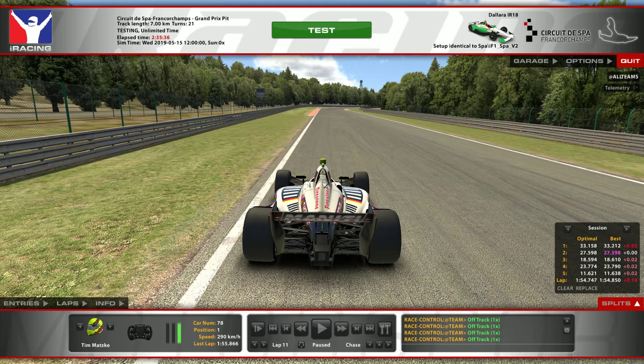Hello guys, welcome to part 2 of my Spa tutorial for the IF1 championship in the IndyCar. We are going to take a look at turns 5, 6, 7, 8, and 9 today, which is basically an iRacing sector 2.